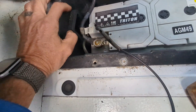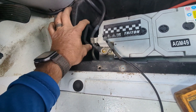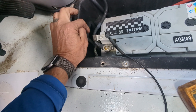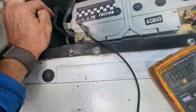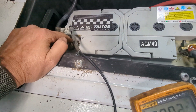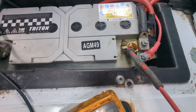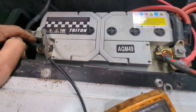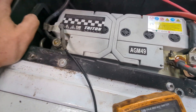Looking at the battery, you can see there's a restraining handle that keeps the battery locked down at the base — there'll be a couple of bolts to go after. I'm going to take the negative off first, then the positive. When we replace it, the positive will go on first and the negative will go back on last.